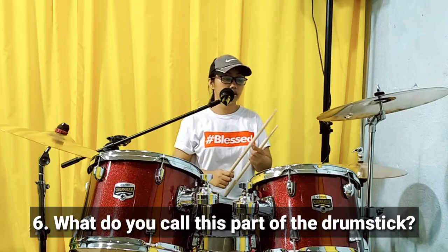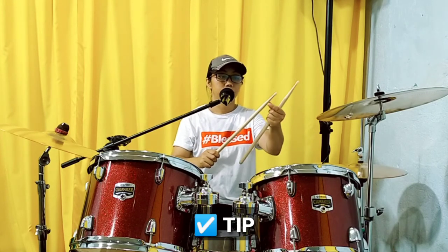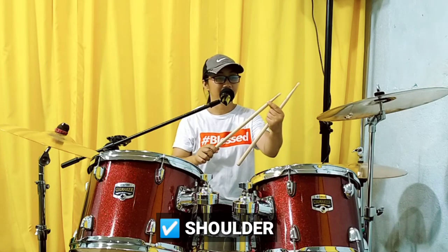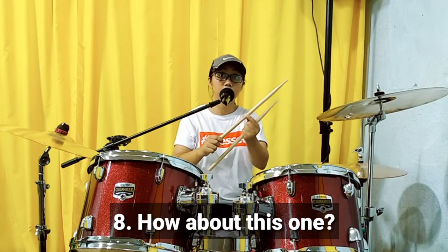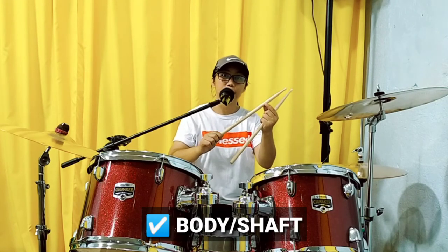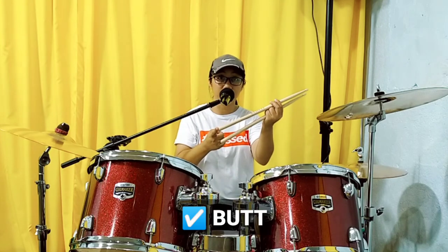What do you call these parts of the drumsticks? Very good. It's a tip. This one? Yes. It's a shoulder. This one? What do you call this one? Very good. It's a body or shaft. And then the last one? What do you call the last part of the drumstick? Very good.